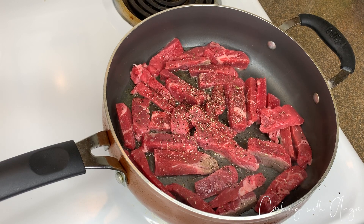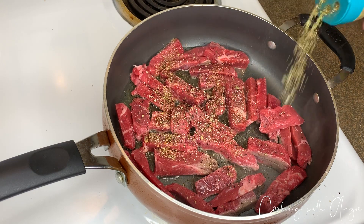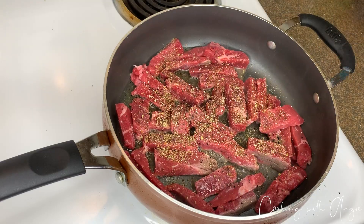Next we are gonna grind — I'm gonna add a little bit of Mrs. Dash. I like a lot of garlic.